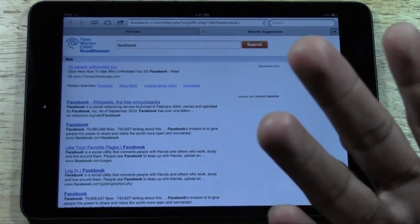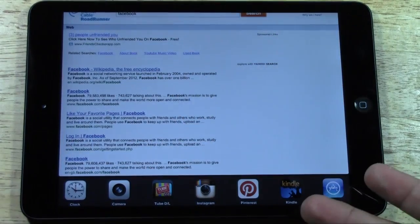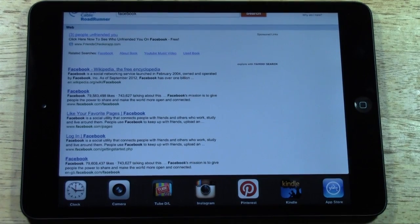You can also use that four-finger gesture to bring up the multitask bar in any app you're in. Right now we're in Safari and I can just push up and there's my multitask row — I can see which apps I want to close and which ones are open.